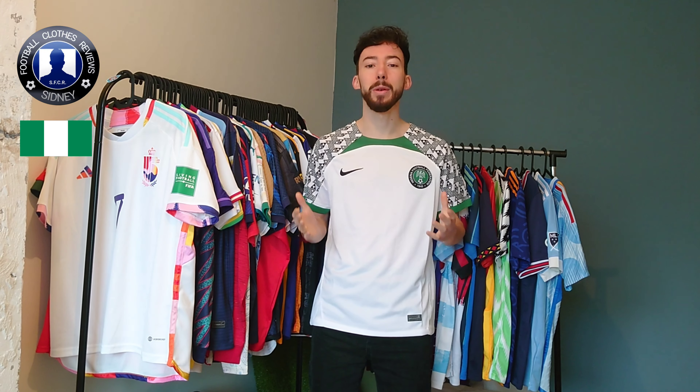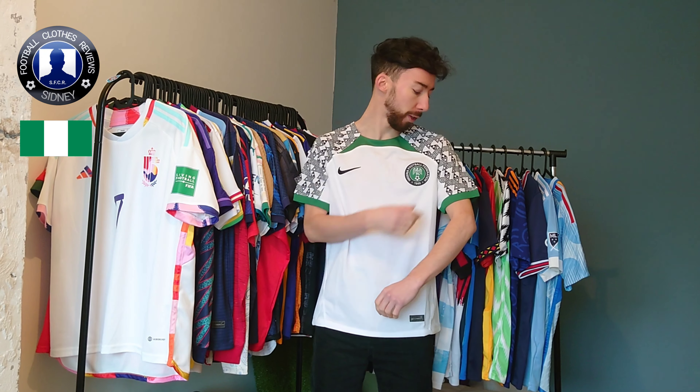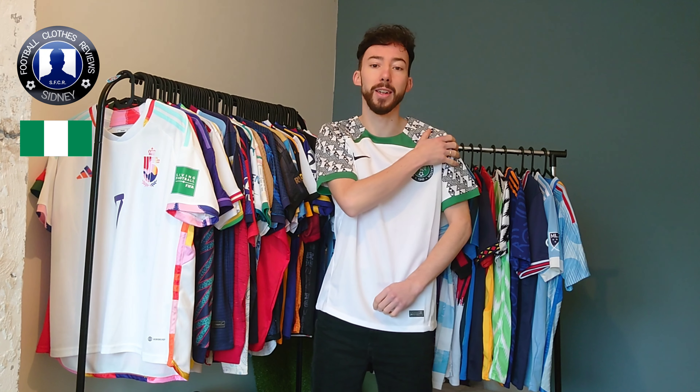So that's this Nigeria away jersey — let me know what you guys think. I really like this one. What I especially love is that graphic design on the shoulder panels and sleeves itself; it's really amazing.